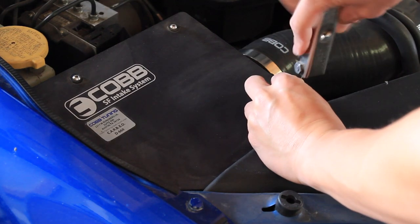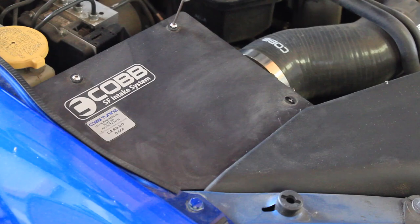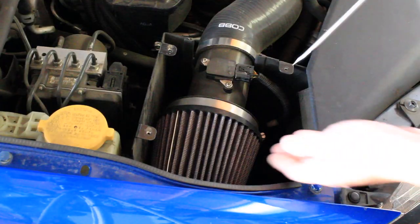Over at the air box there's going to be four screws. Use your allen key or allen wrench and remove these four screws — also set these aside for later use. Remove the intake air box and now you'll see your filter located inside the box.